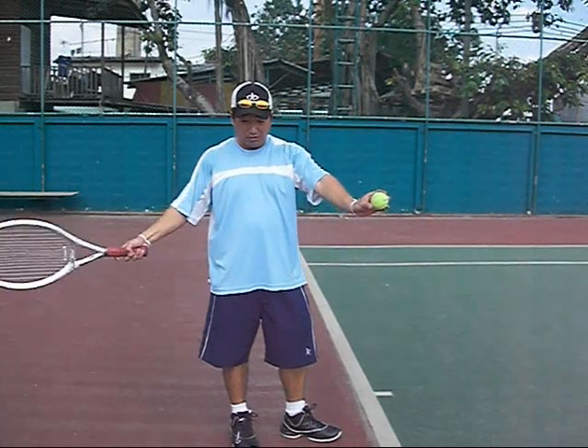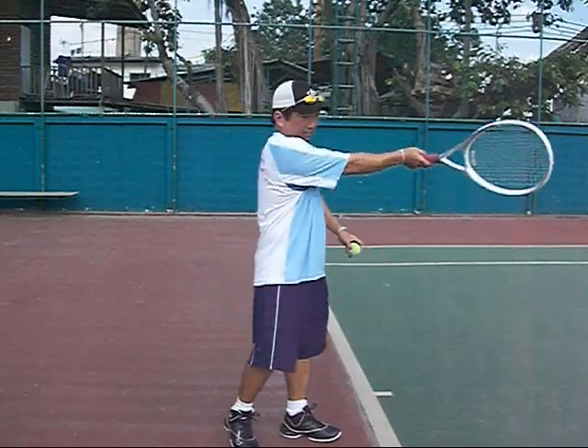Think of it like stairs. They start directly below the step, they make contact at the step, and they finish above the step.